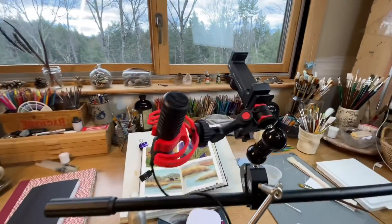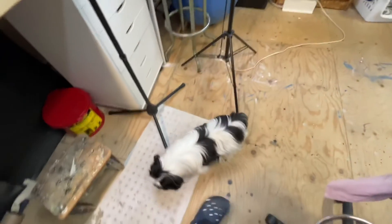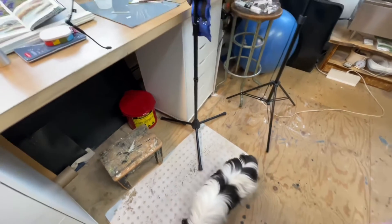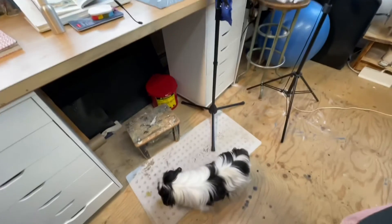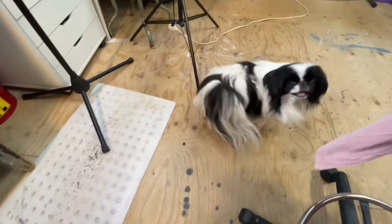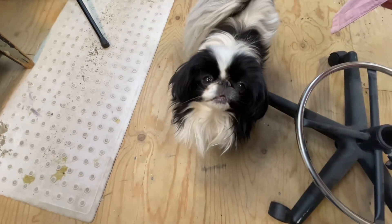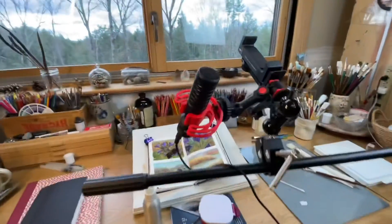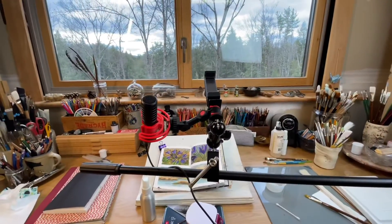I'm getting my camera rig set up to do some filming in the studio, and Posy is here panting like crazy. I have noticed in a couple of my videos that when she is panting in the background it sounds like I'm breathing really heavy. So if you hear panting in the background, it is not me breathing heavy — it's my dog.